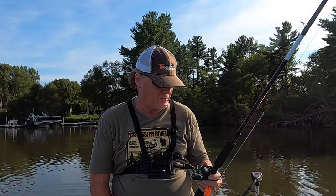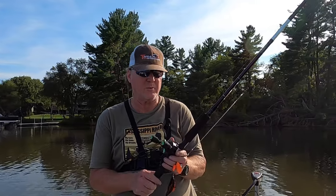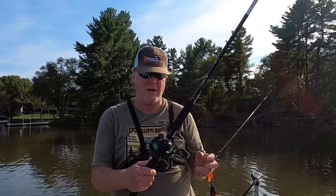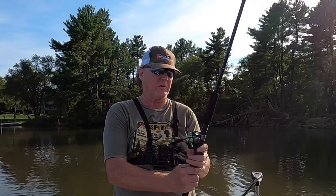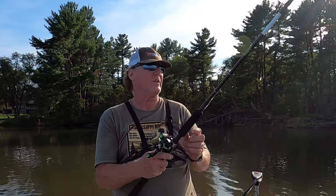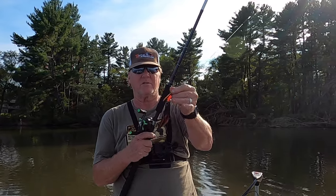I've had it tied on one of my rods for quite a while, but it wasn't until I got this Daiwa rod for my birthday — the one I had in the last video — that I realized it's been two years since I did an update on this reel. This reel is still performing just like it's new, and what I'm using it for now is primarily bucktails, muskie and pike fishing.